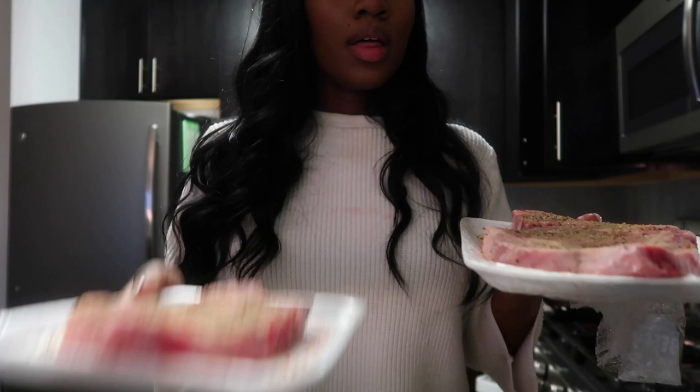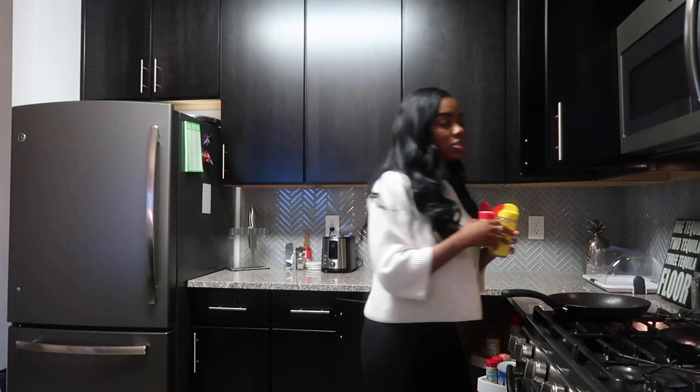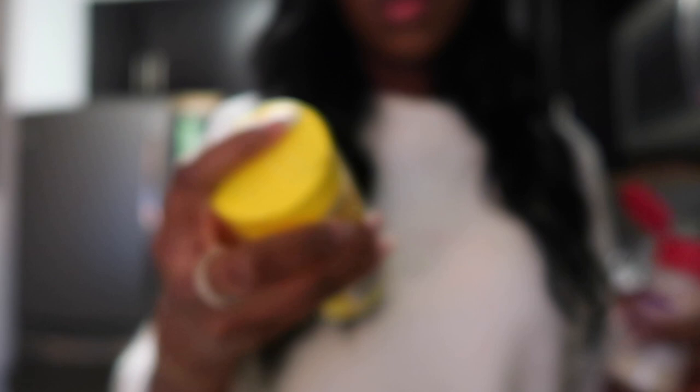The dry seasonings I use are garlic powder, then some Mrs. Dash original blend — salt-free! — and then onion powder.